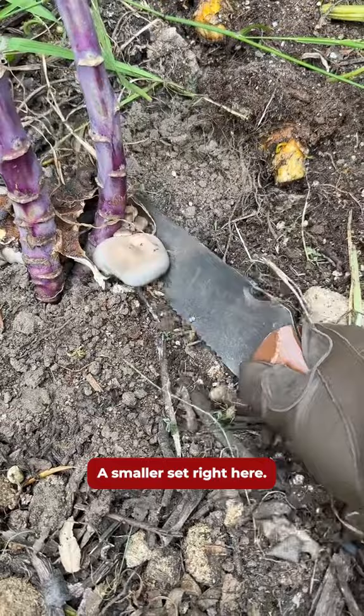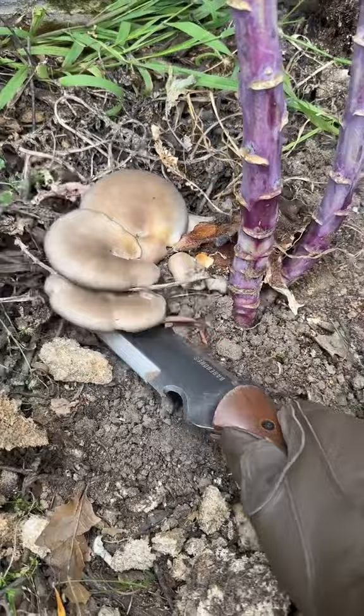A smaller set right here. Beautiful. Now here's the big boy. That one doesn't look amazing so I'm gonna leave it, but this all looks great. And there's our harvest — it's not much, but it is free protein.